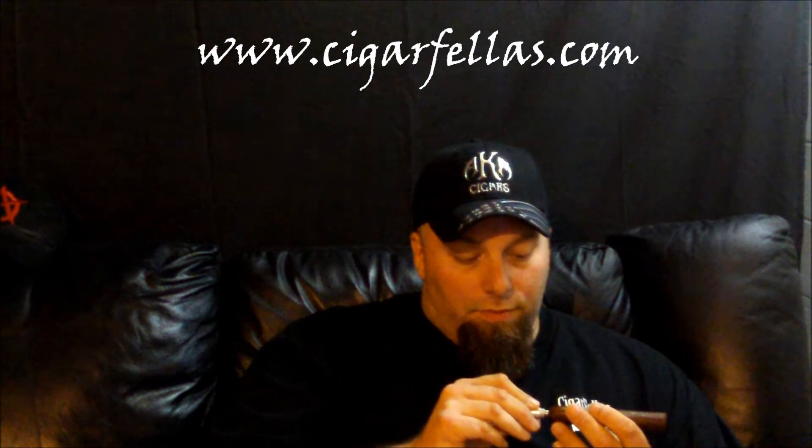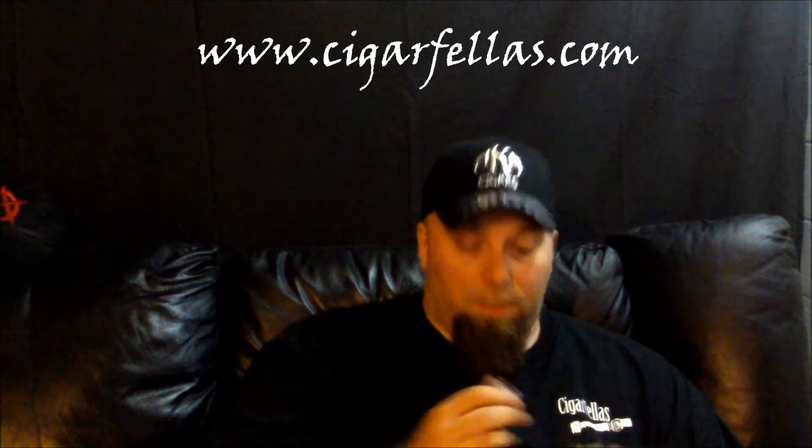Today I am going to punch this cigar. I'm kind of going through a phase where I'm trying different cutting techniques, and this week I happen to be on the punch kick — just trying it out, seeing how it works.